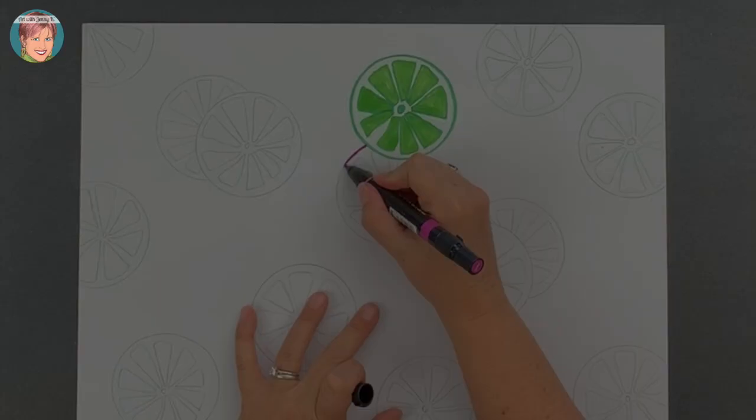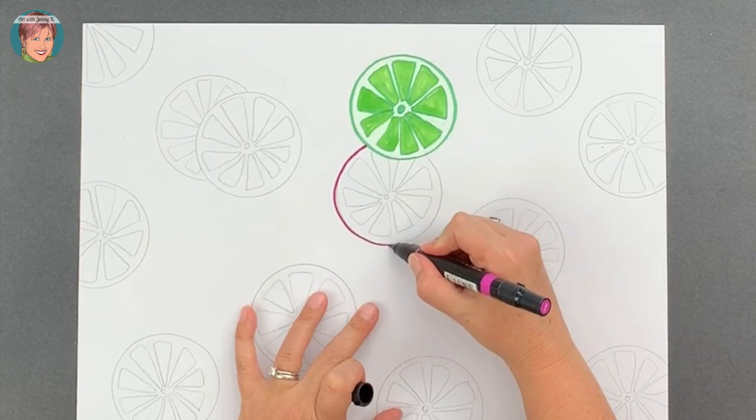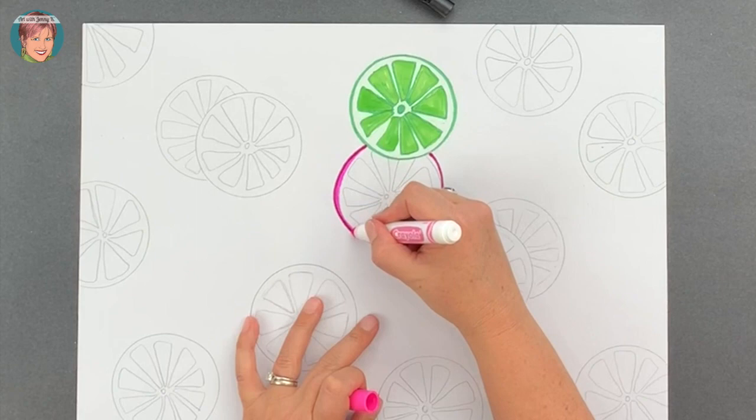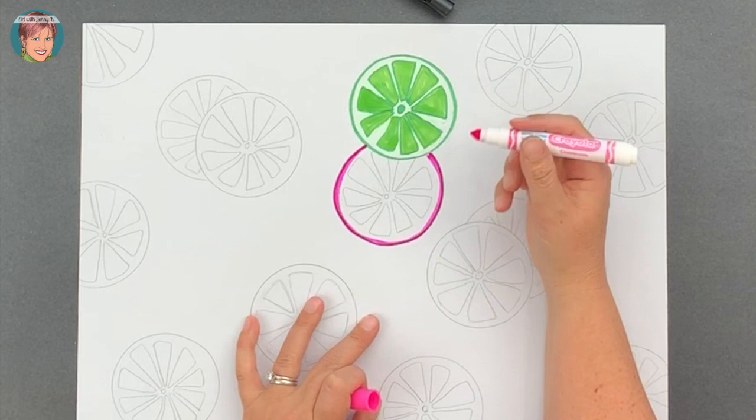Now for the next slice, we're going to do grapefruit, and I'm going to use a variety of pinks for this. I think that pink looks really beautiful next to green, so I'm going to take different colors of pink to create this grapefruit slice. Follow along, pause if you need to, and then come back and we'll do an orange and a lemon slice.